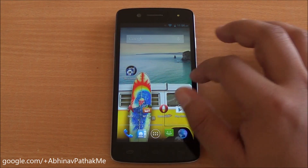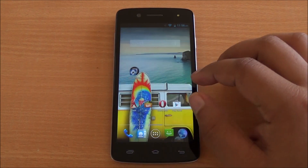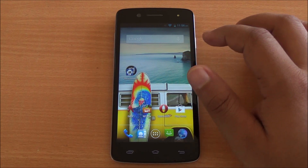Hi everyone, this is Abhinav from PhoneBunch and today we are benchmarking the Micromax Canvas Alanza 2 A121, available for about Rs. 9500 in the market, running Android 4.3 Jellybean.